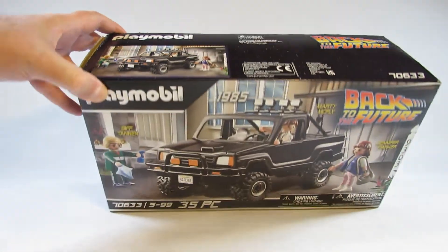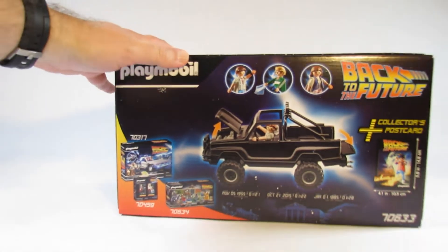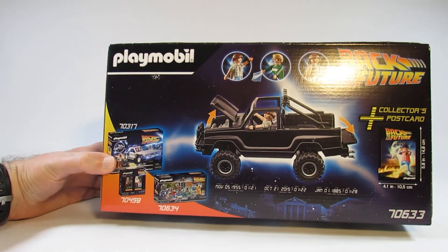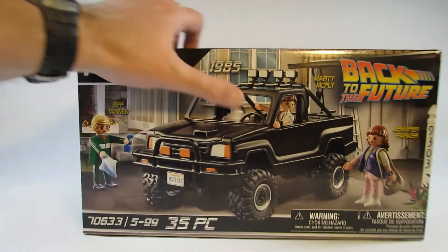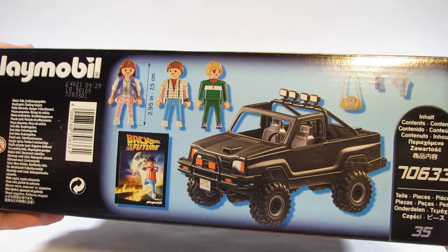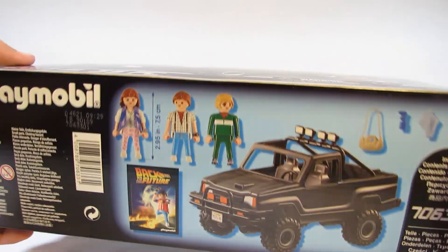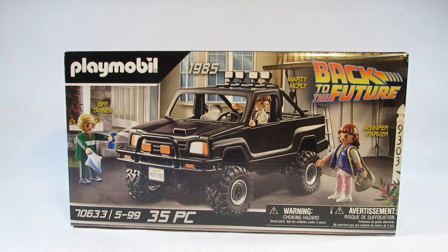I bought this in late 2021. Here is the back of the box — it shows an exciting scene. My favorite picture is on the bottom, which shows the contents of the box: a truck, three characters, and a mini poster. So I will open this up and review the set itself.